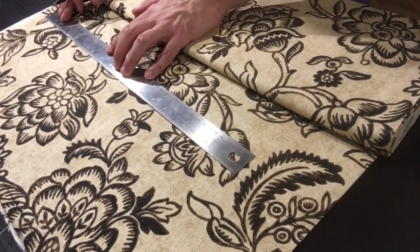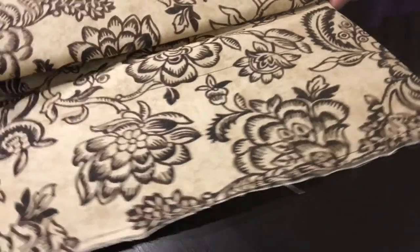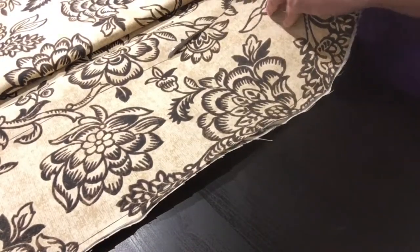I didn't have to buy any fabric for this part because I had several yards of brown broadcloth, brown suede, and heavy duty linen left over from a project a few years back.